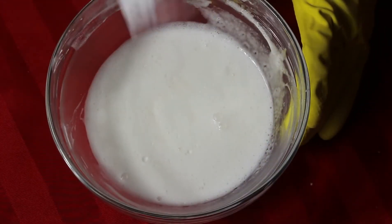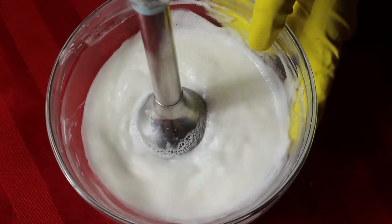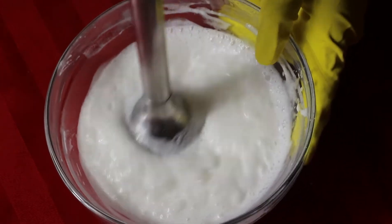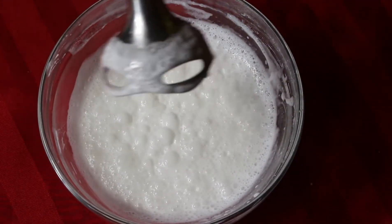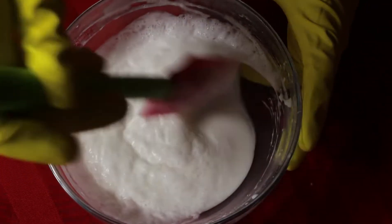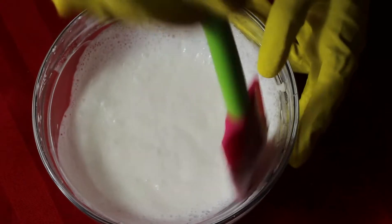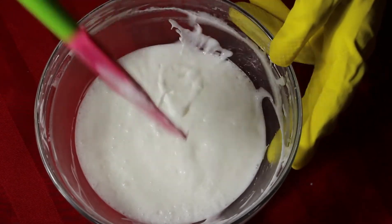It's been 10 minutes, so I'm gonna blend this. Okay, as we can see our cream is emulsified, so I'm gonna come back in 10 minutes and we'll be adding our cool-down ingredients.